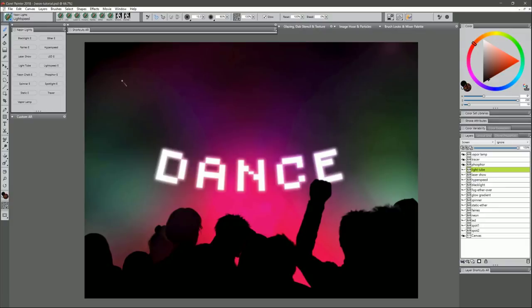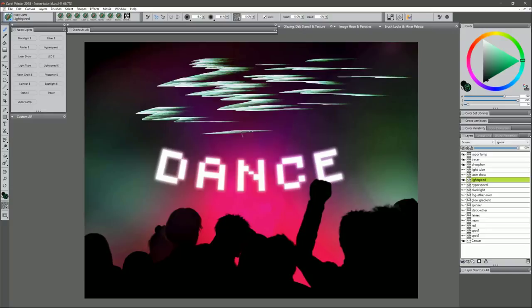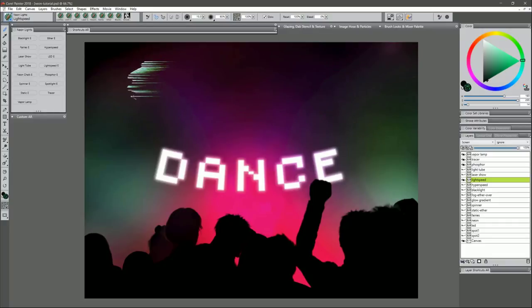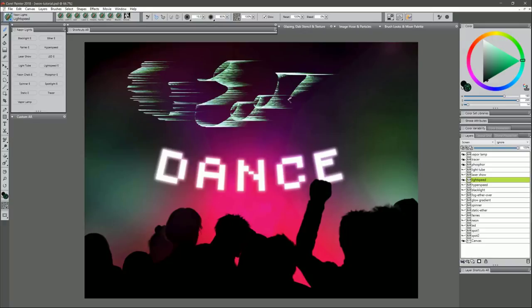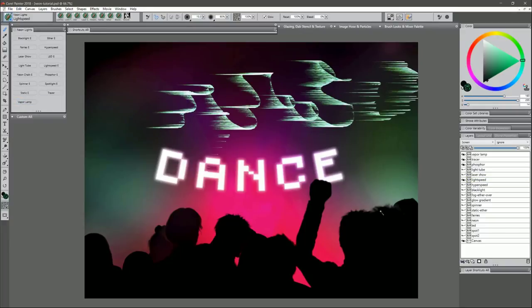Next is Light Speed. I'll choose an aqua color and do zigzag strokes to get this really cool light speed effect, with little trails coming off. If you wanted to do an outer space drawing with a ship flying through space, stars whizzing by, you could do that. Short taps lifting the pen give a different look, or you can paint full strokes. It's a very versatile brush, and if you want the light streaks going the opposite direction, go to Edit > Flip Horizontal to flip that layer.